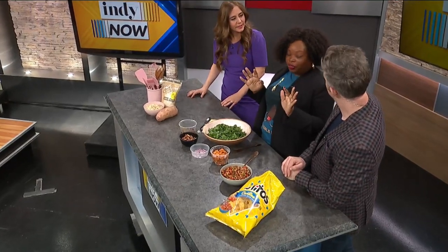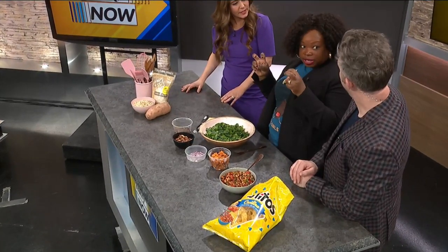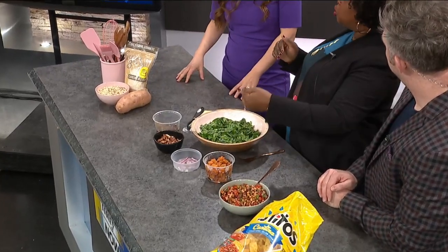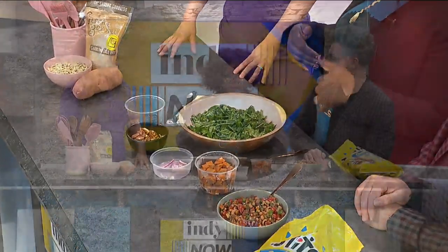A lot of people think when you make your candied yams at Thanksgiving, they are not yams, y'all. You actually need to go to a specialty grocery store or go to Africa and get them. These are always sweet potatoes, so it's never yams. I didn't know that. It's never yams at Whole Foods. Learn something new every day.